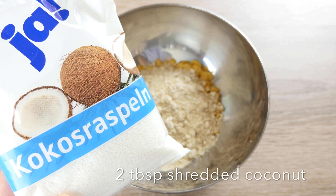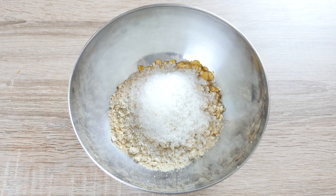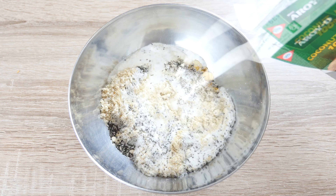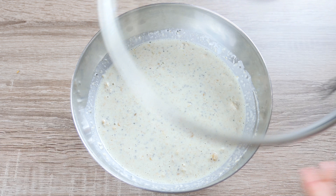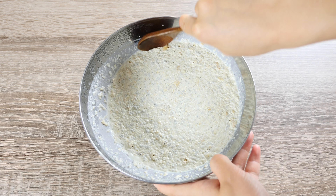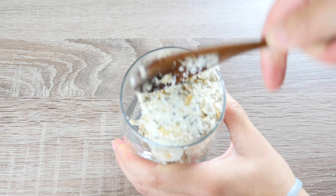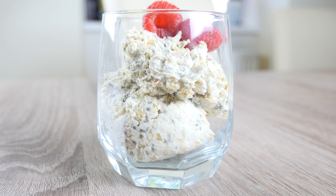2 tbsp of shredded coconut, then our chia seeds, 2 tbsp as well. We use coconut milk here instead of regular milk — 450ml of it. Mix everything together, cover it with a lid, and sit in the fridge overnight. On the next day morning, our matcha oats should look almost like ice cream. It will get softer after leaving at room temperature for a couple of minutes. You can sweeten it with honey or jam and decorate it with the fresh fruits you like. I'm using some raspberries here only because they are in season in Europe right now.